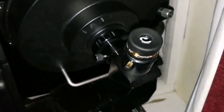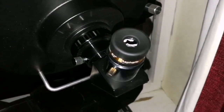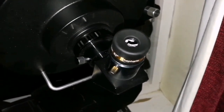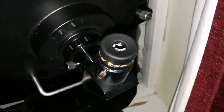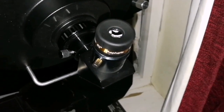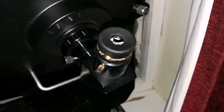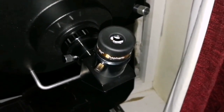I believe the details I'm seeing with this eyepiece — I never saw the details in Mount Jura north of Mare Imbrium like this. So crisp and sharp, everything is crisp. Aristarchus is crisp, Kepler is crisp, everything I see is so clear.